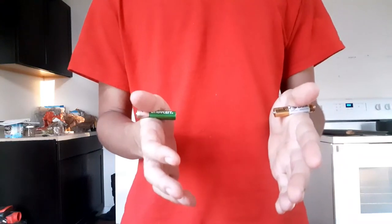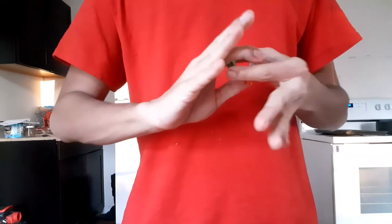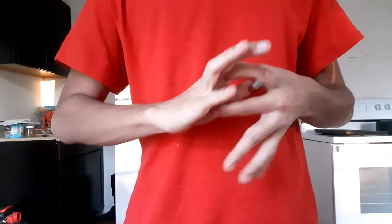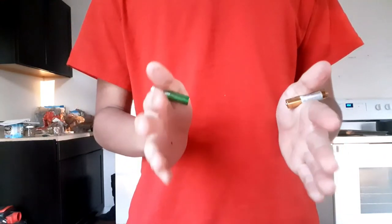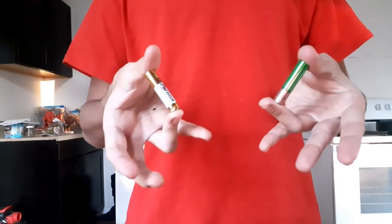Hello, this is a simple battery trick, and all you have to do is follow along. You can't do this because it's impossible, 100%. So I'll just show you. Boom, bang, bam, there you go.